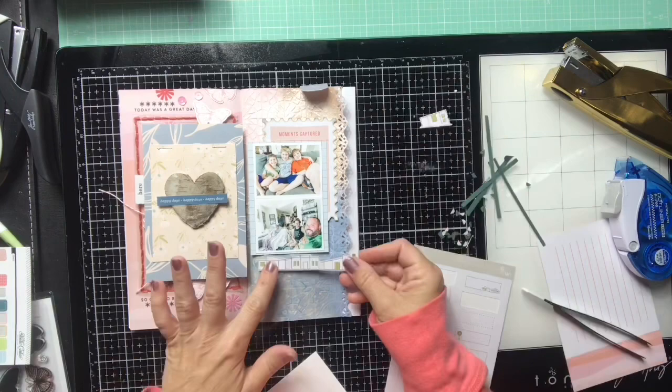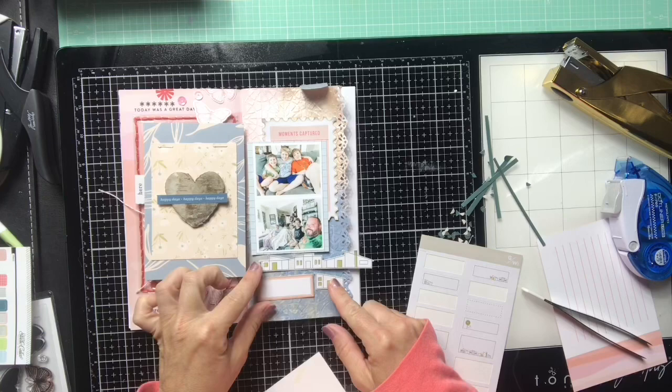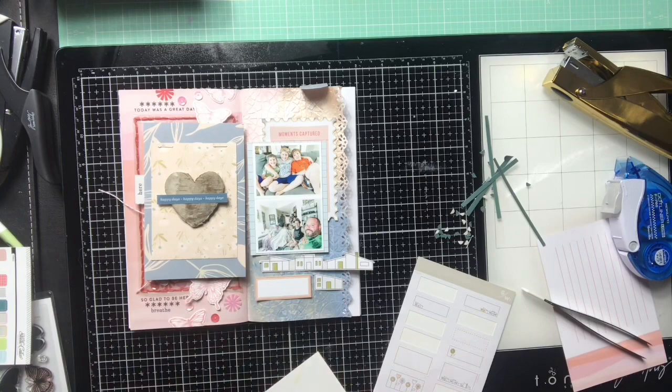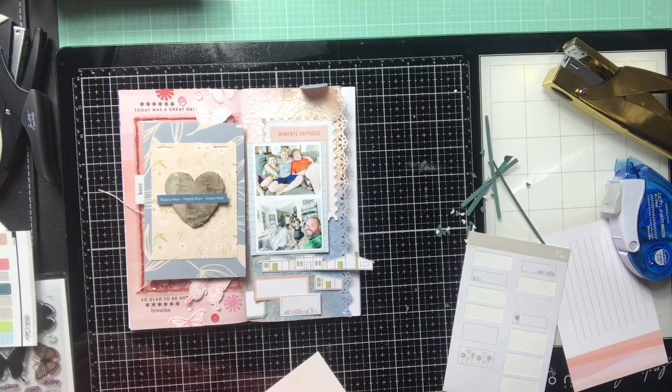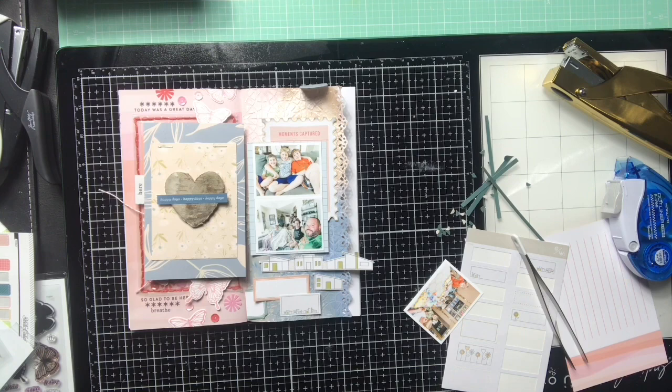I actually ended up putting some Nouveau embellishment mousse on top too — it was just too much. Sometimes with mixed media, too much is not a good thing, and this is definitely the case. I end up switching things around — I move these pieces because I didn't like how the houses were kind of floating in space, so I had to move those around.